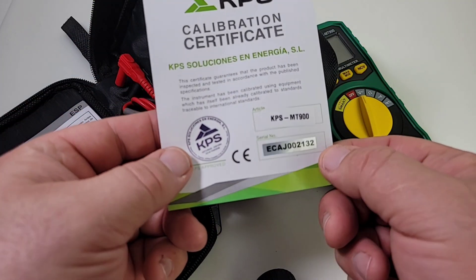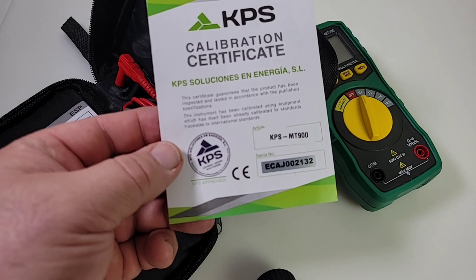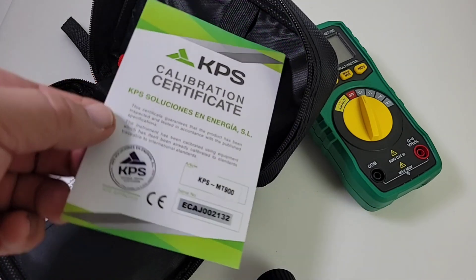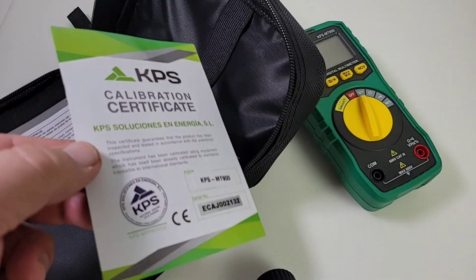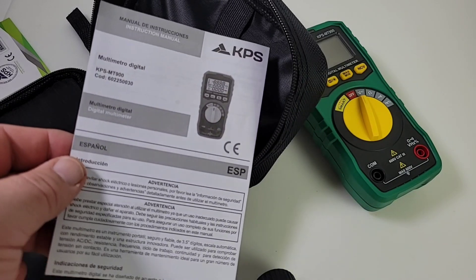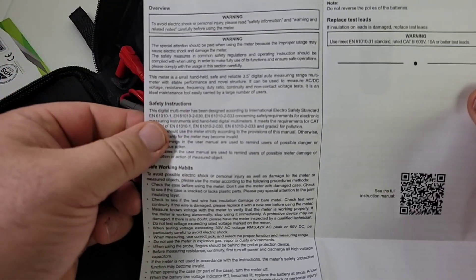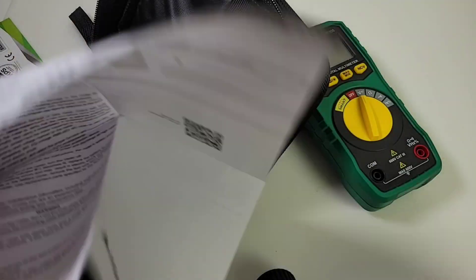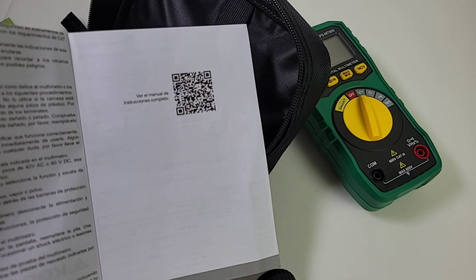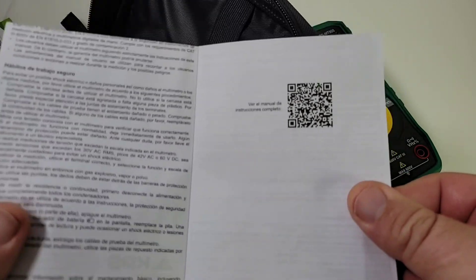What do you get in the bag? You actually get a certificate of calibration with a stamp — I'm assuming that's some sort of date code. It basically certifies and guarantees the product has been inspected and tested in accordance with published specifications. So it's a calibration certificate. In the real world, would this suffice? I don't know. You also get this little manual — and this is my first gripe with the meter. This ain't a manual; it's really nothing more than a basic sheet about the company. It tells you nothing about the meter itself. You do have a barcode you can scan with your smartphone, and it should take you to the KPS website to download the actual manual, but it didn't work for me.